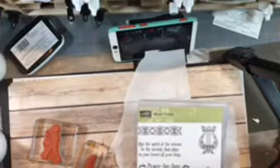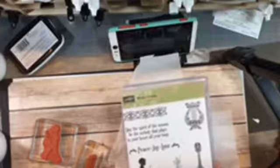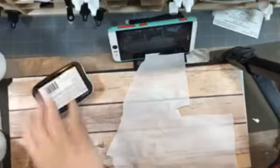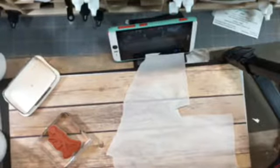I am using this stamp set — the Musical Season. This is one of my favorites out of the holiday catalog. I love the drummer boy and all the images on here, but for this candle I'm going to use the peace, joy, love, and the drummer boy. I'm using my Memento ink and I'm going to ink up my sentiment.